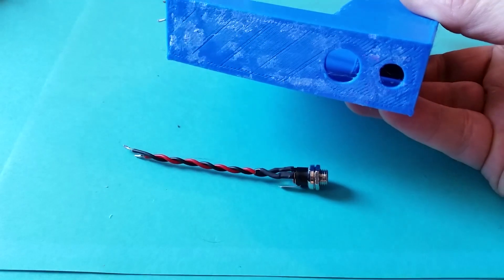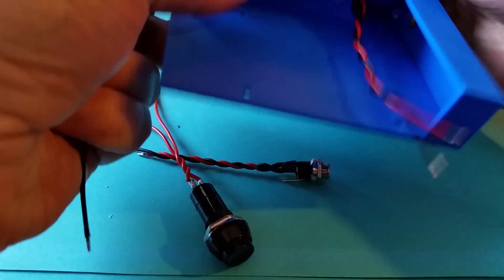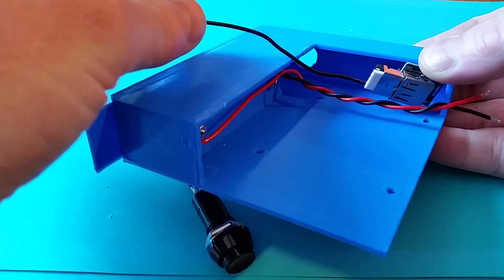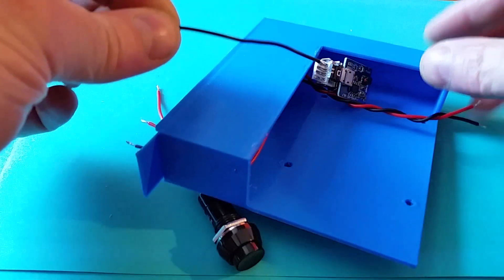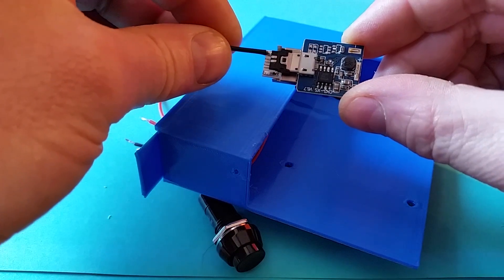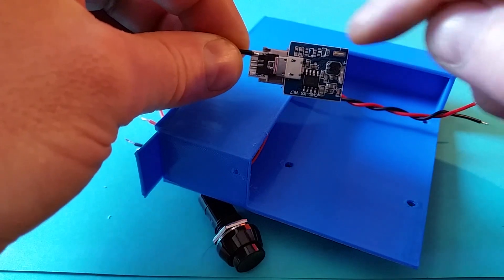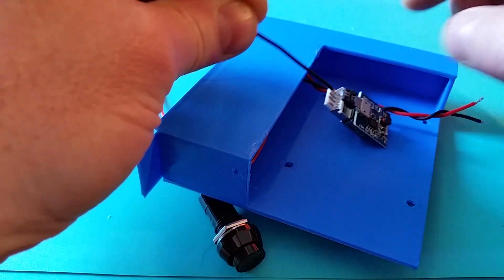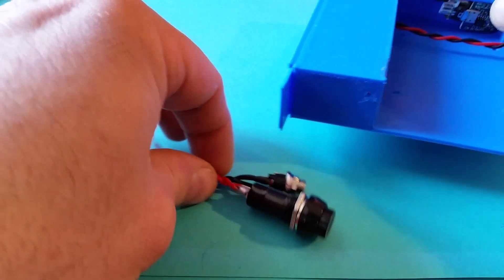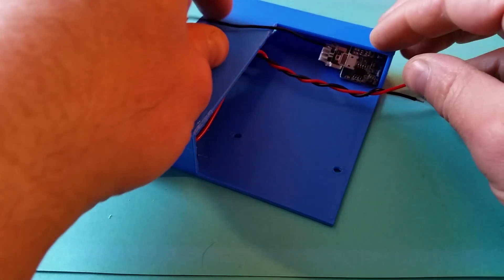I've got a couple of holes in the side — one for a power port and one for a power switch. I've got an area in the side where I can put a boost converter and charger. This is just from a cheap one-pound battery pack, so you get an 18650 battery from Poundland and this circuit inside handles the charging and also supplies five volts. That will tuck in the side.